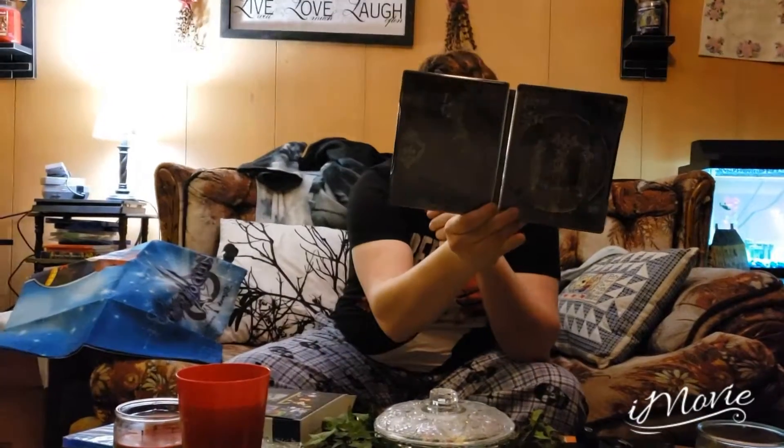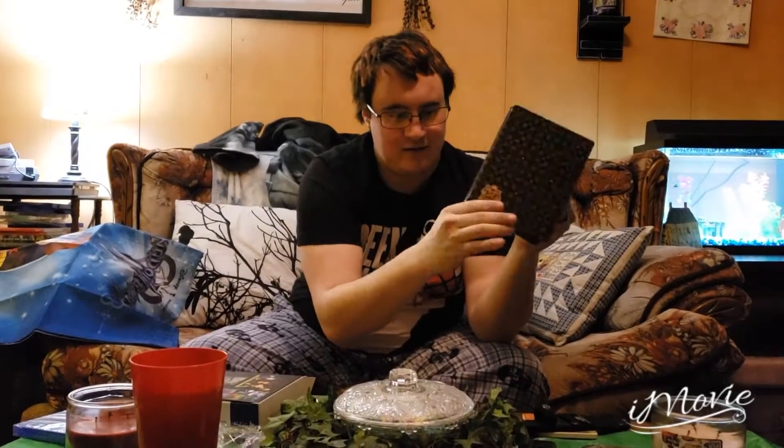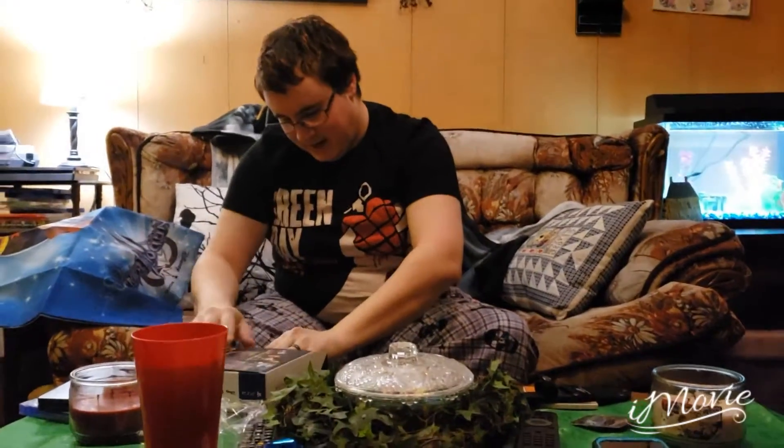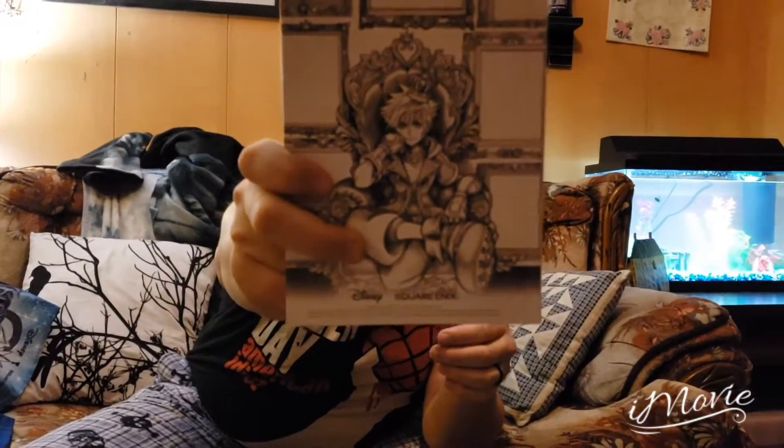Since I pre-ordered the deluxe edition, I got the steelbook case as well. That looks very nice inside. There on the front — it looks so nice. Not only that, but I also got the art book. On the front it has Sora eating a pow-pow fruit, and then on the back it has Sora sitting in a throne.